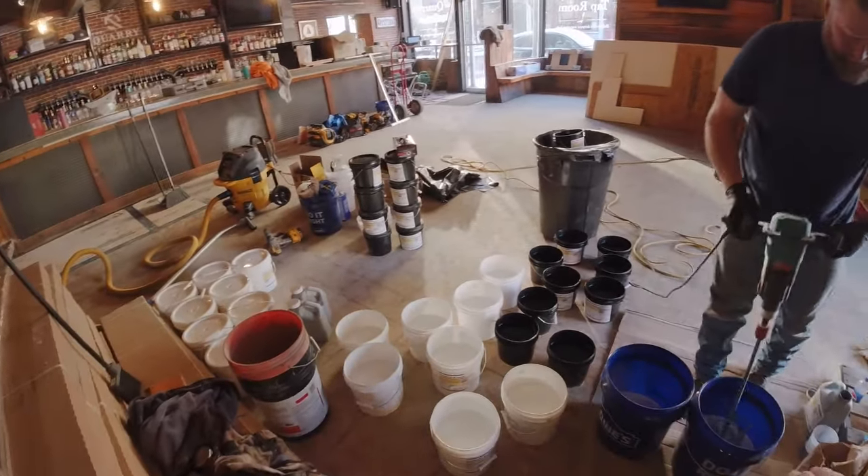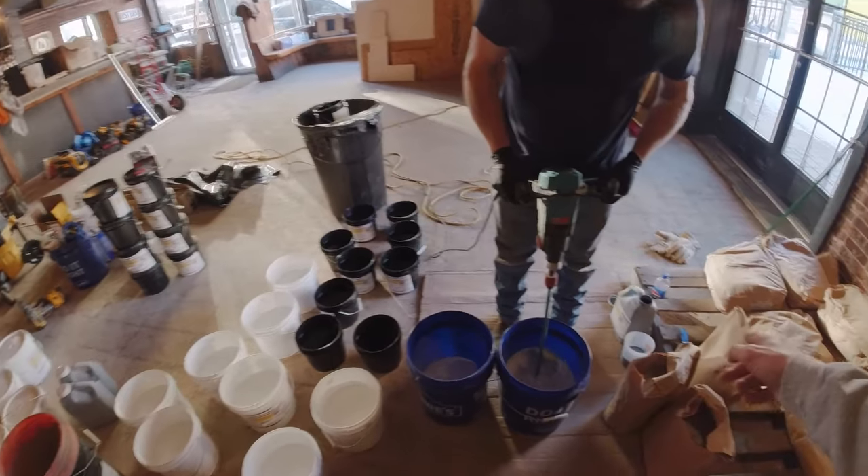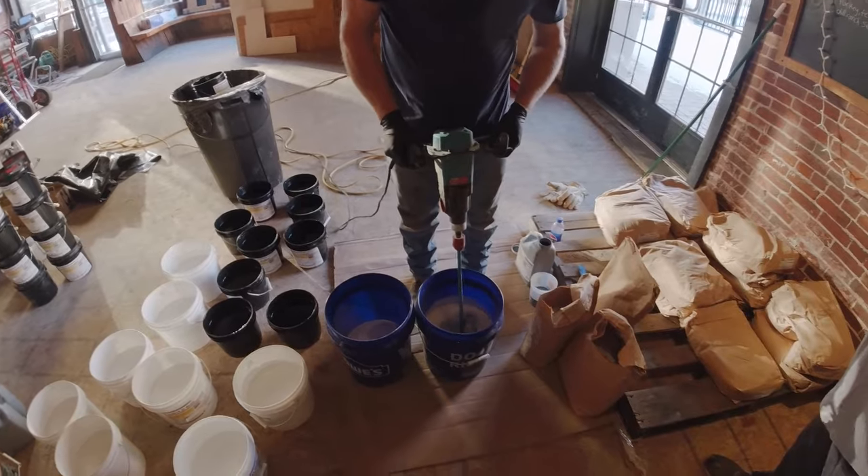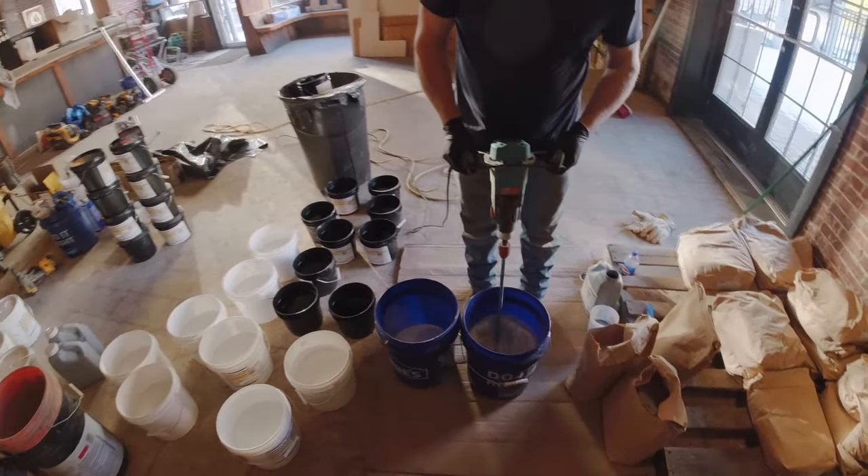Mixing: we put the resin in, put the hardener in with the color. We've got a little bit of gray color. We mix for 30 seconds to get that mixed up, then dump the aggregate in and mix for about a minute, and then we're ready to go.